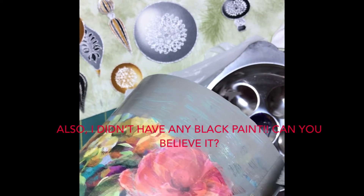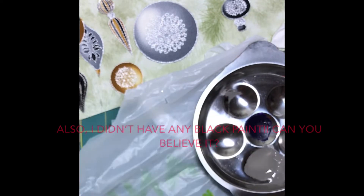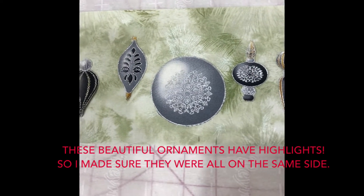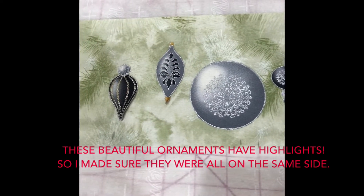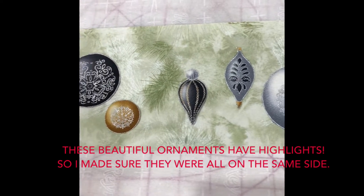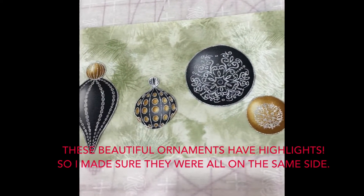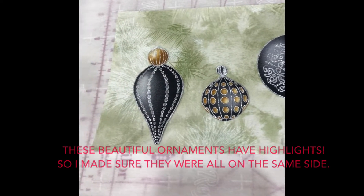I tried to paint the top edge that won't be covered in fabric, but that didn't work, so I'll have to get some black paint and do that later. Here I've laid on the ornaments and you can see how the highlights are all in the same general direction.